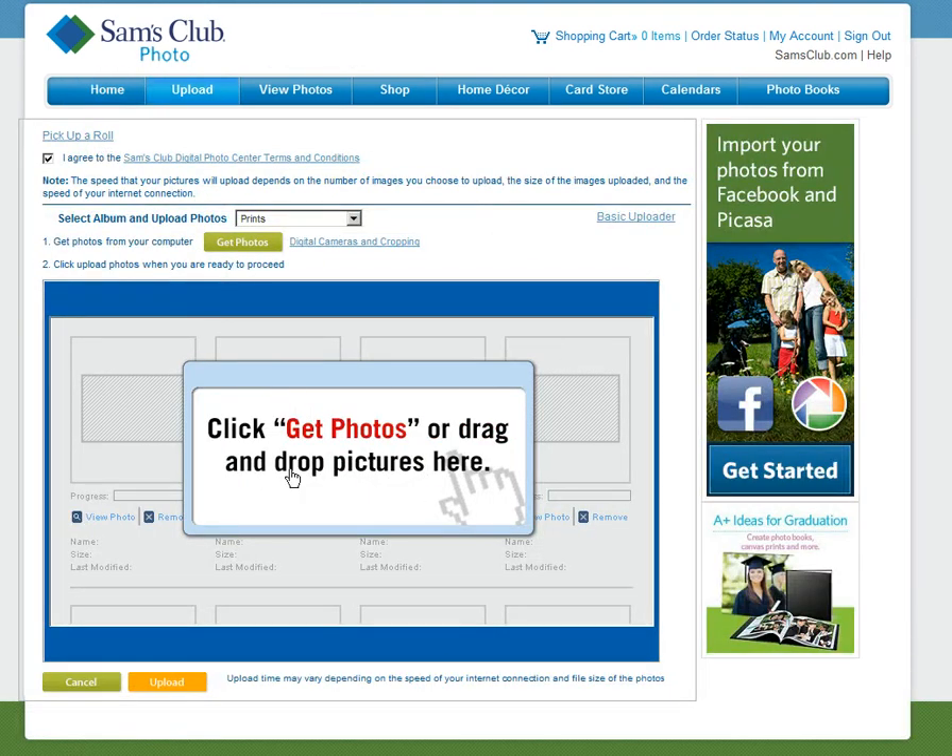At this point, you have an option to either use the Get Photos or Drag and Drop Wizard, or the Basic Uploader. With Sam's, if you just drag and drop the image, it's going to go based on the default, which is a fast upload, and it's going to reduce your file by as much as one-eighth of the original file size. So it's very, very important that you do not drag and drop. The Basic Uploader is the easiest way to make sure that you get the right file uploaded.